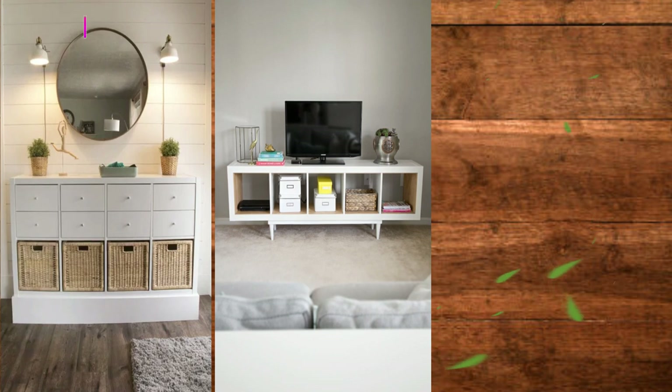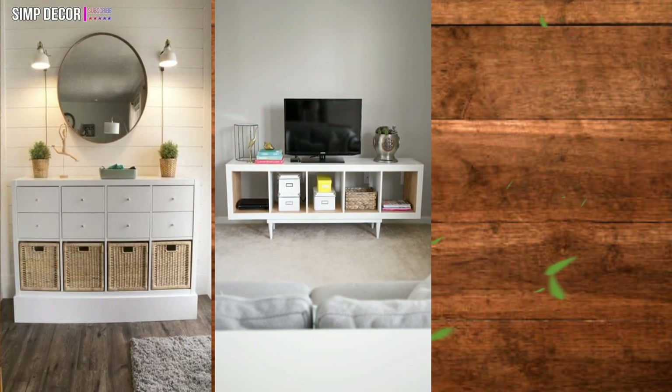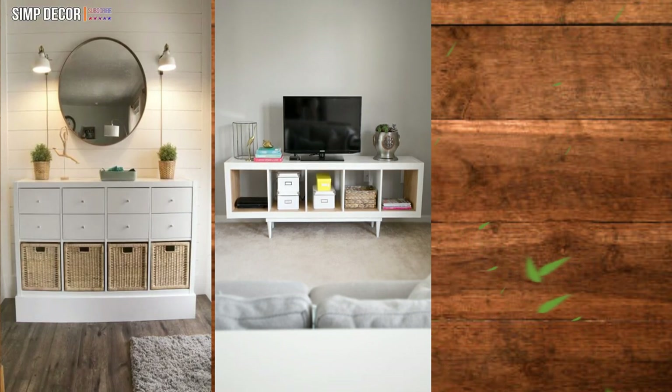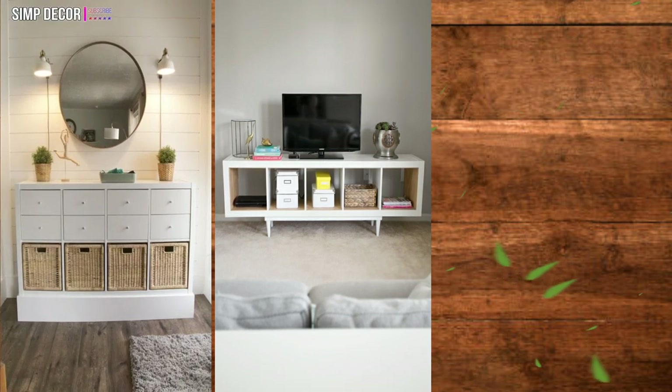Simple TV Stand with Legs. If you're short on space, this DIY TV stand will fit in smaller spaces. The legs on the shelf add a nice decorative touch and raise the stand so that your TV can be more at eye level.